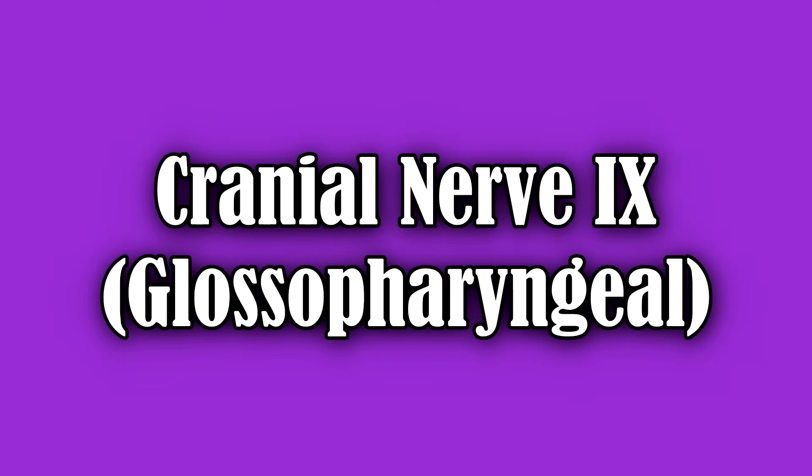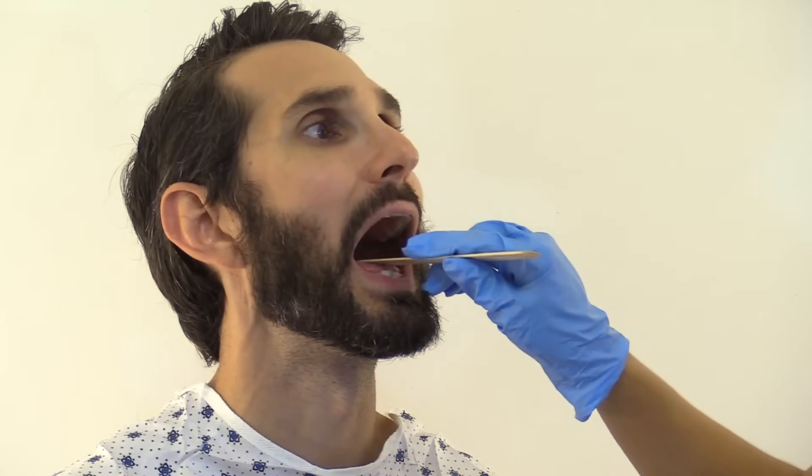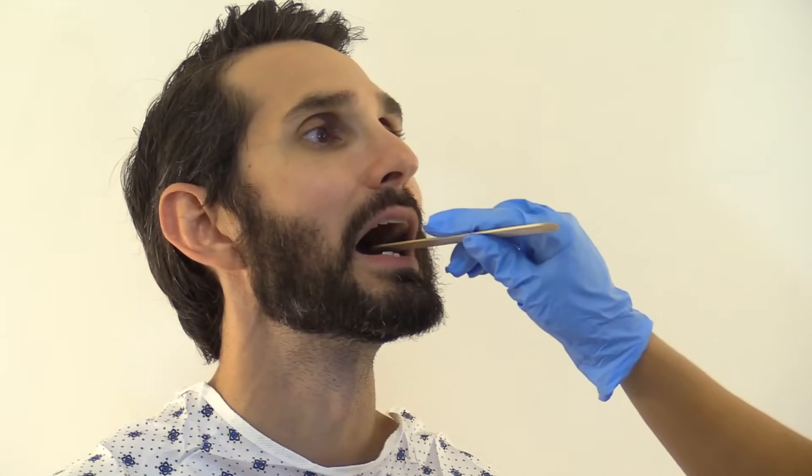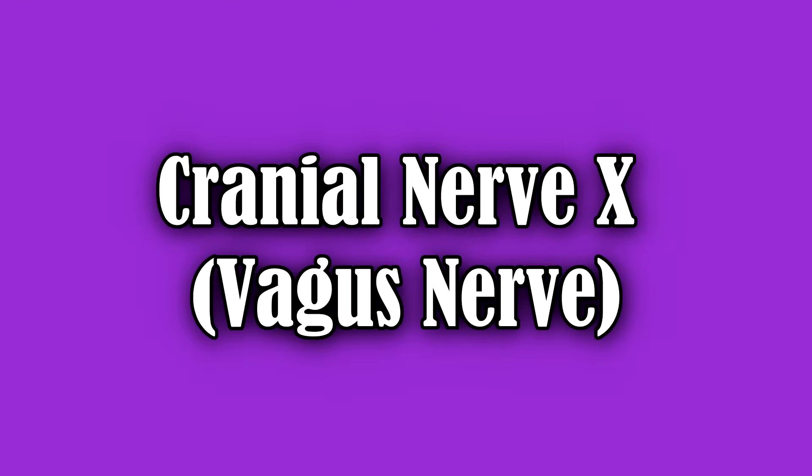Next, we assess cranial nerve 9, the glossopharyngeal nerve. Have the patient say 'ah' and observe that the uvula moves upward. Then test the gag reflex by gently touching the back of the throat to elicit it — the gag reflex is present. Cranial nerve 10, the vagus nerve, is also assessed here: it is intact because the patient is able to speak without hoarseness and is able to swallow.